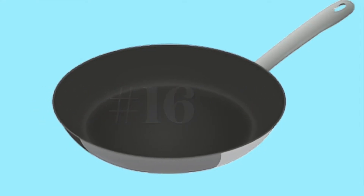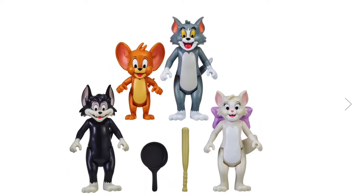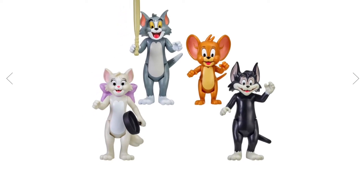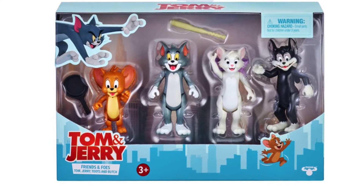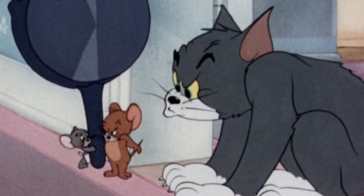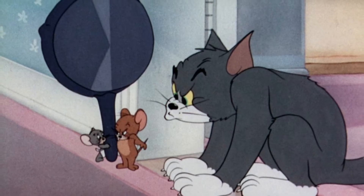Number 16: Tom and Jerry. This Tom and Jerry four-pack comes with three cats and of course Jerry the Mouse. Frying pans are so essential to many episodes of Tom and Jerry, so it's great that they included one. I get why they made Jerry so big so he feels like a figure alongside the rest of them, but I thought maybe they should have also included a small Jerry in proportion to the cats, because the humor of a tiny mouse smacking Tom with a frying pan kind of loses something when he's giant size.